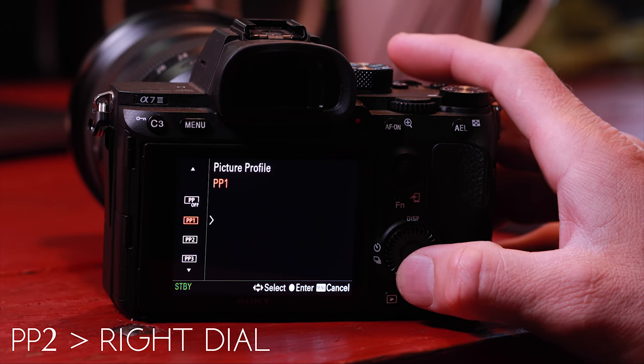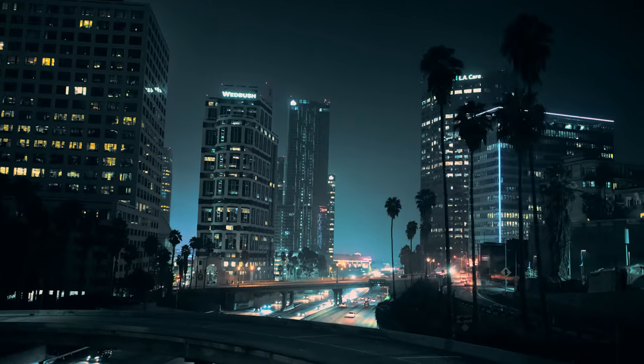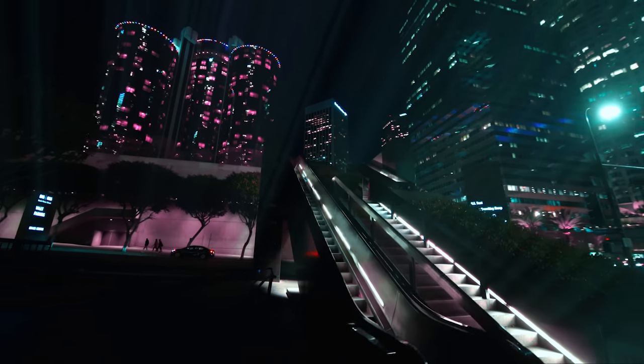If you don't know what I'm talking about, watch the picture profile video here and program those settings into your camera, then circle back. Tonight's episode is going to piggyback off of that lesson. Once we're all on the same page, I can give you guys one of my LUTs and turn your footage into some sci-fi Blade Runner thing. The inspiration was Blade Runner, but somehow in the creative process it turned into Supertron.